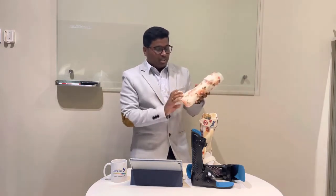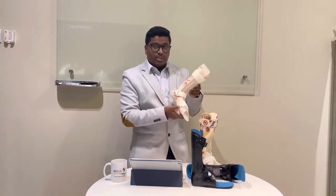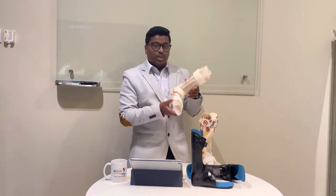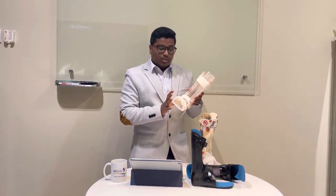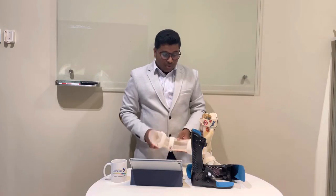This double wall AFO has a flexible inner layer and a polypropylene outer layer. Because of this construction, it is bigger and bulkier, and parents also need to find a bigger shoe size for their children.